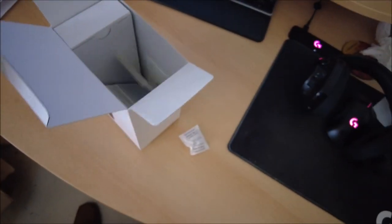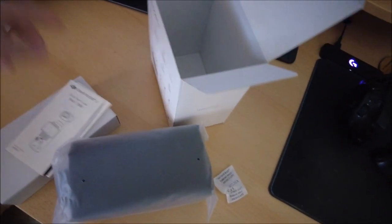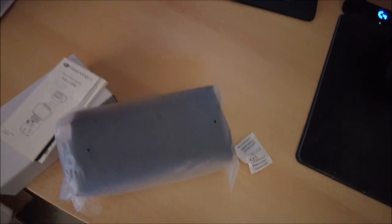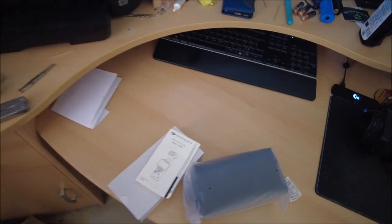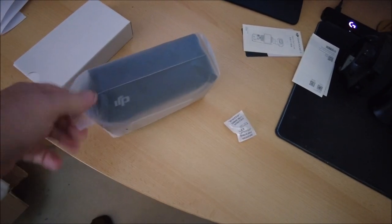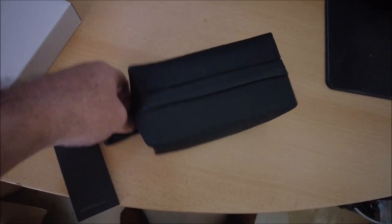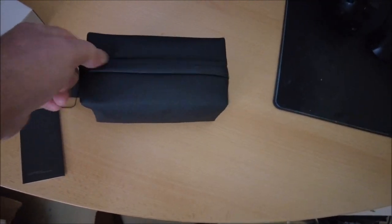Let's pull this out of here. Doing it one-handed isn't easy! One box there, one box there. Let's open this bag up and see what we've got inside. There's a nice little carry case - I've got a hard case for the Pocket 2 so I may use that, not sure yet. Obviously the Pocket 2 will be up for sale soon because I don't need two cameras.